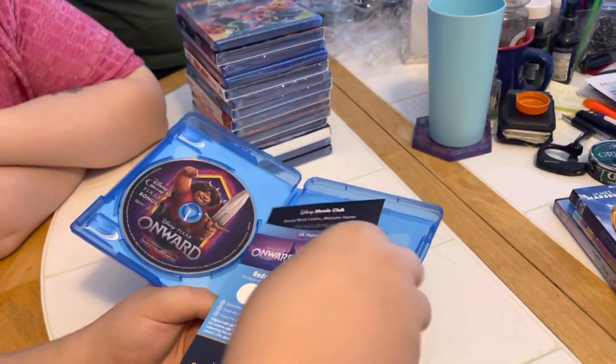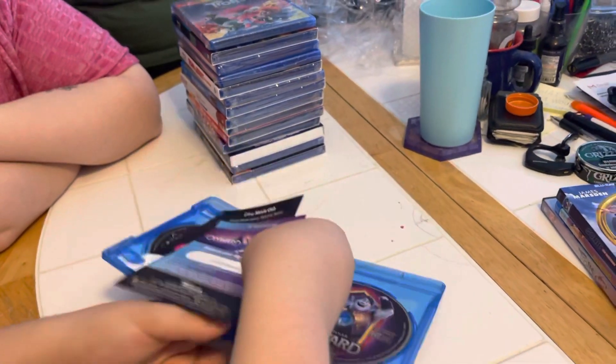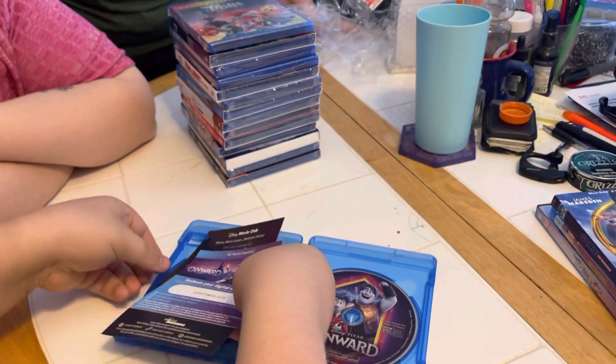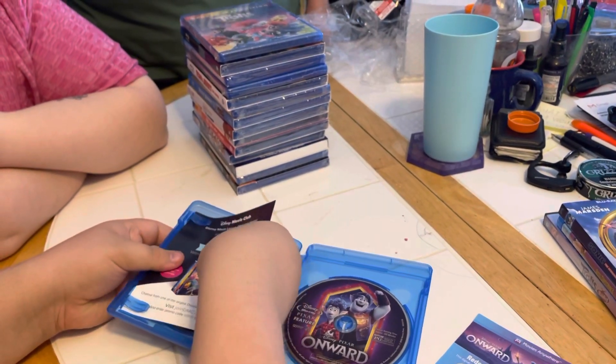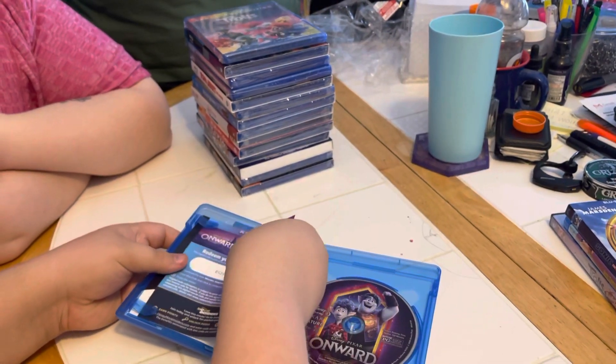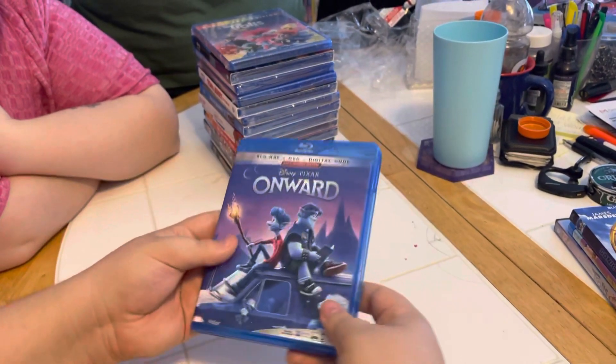Now we put the inserts back in — and I gotta blow my nose in about three seconds — and then here we go, all done.